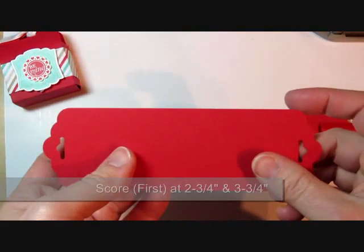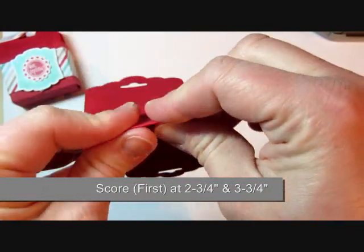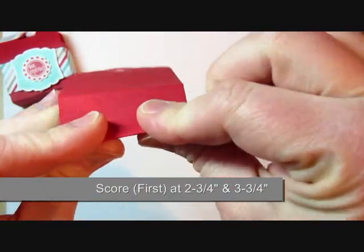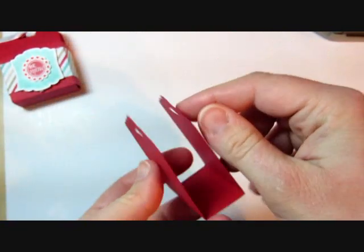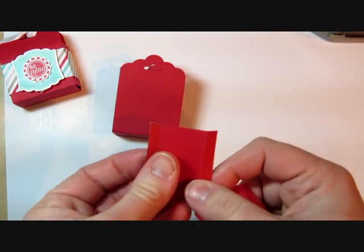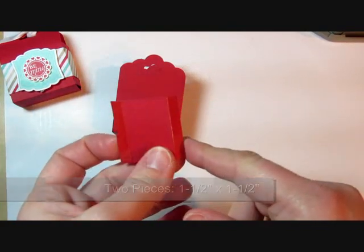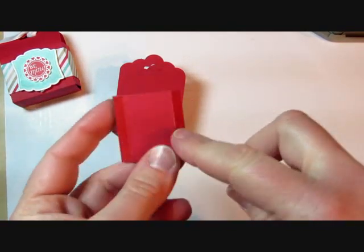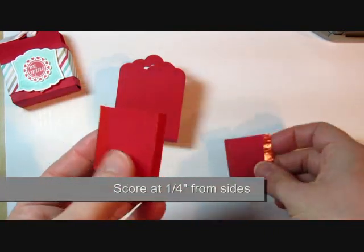I've already scored the cardstock — I scored that at 2¼ inch and 3¼ inch so that I have 1 inch there at the bottom. You can see the outline of our box there. I've got two more pieces of real red cardstock and these are 1½ inch squares — 1½ inches by 1½ inches — and I scored it ¼ inch from each side of the two pieces.